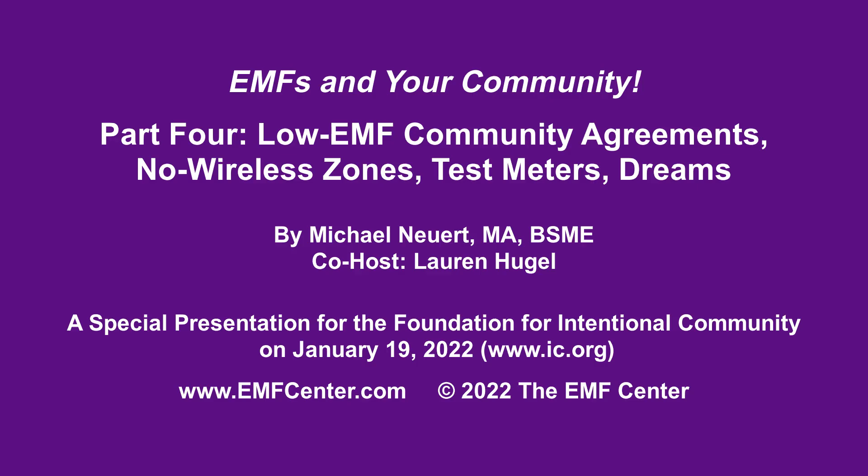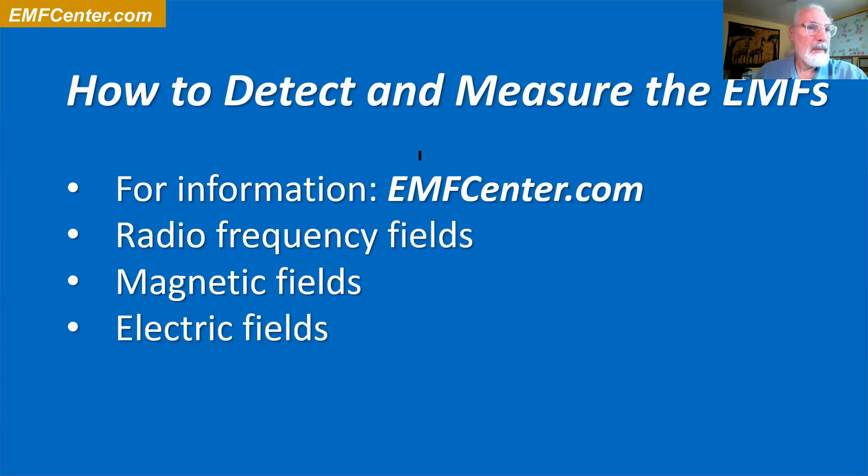If you're looking for information about how to avoid EMFs, it's all on the website emfcenter.com. We have a lot of things, but basically you're looking at some kind of test meter.